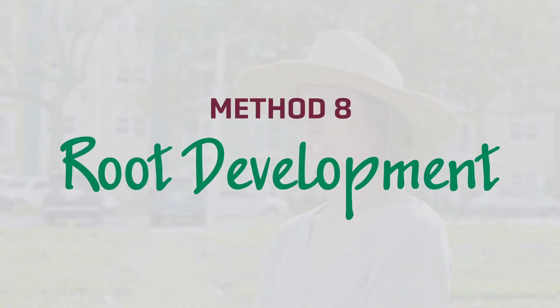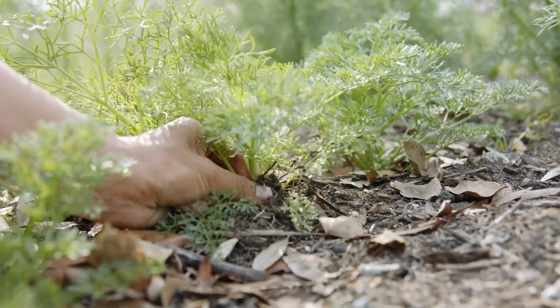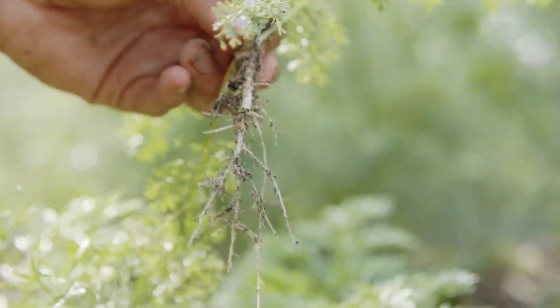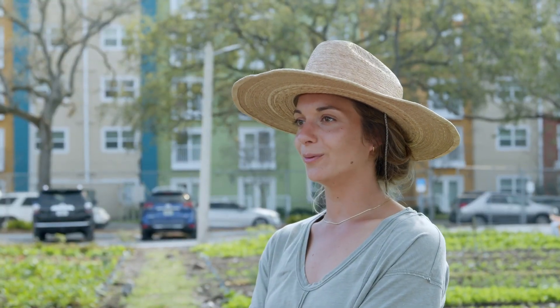The eighth and final method to check your soil is root development. Choose a plant that you're comfortable with removing and look at its roots. If they are white and fine-stranded, that's an indicator for healthy soil. If your roots are brown and mushy, you might need to make some changes. Good root development indicates healthy soil with proper watering and aeration.